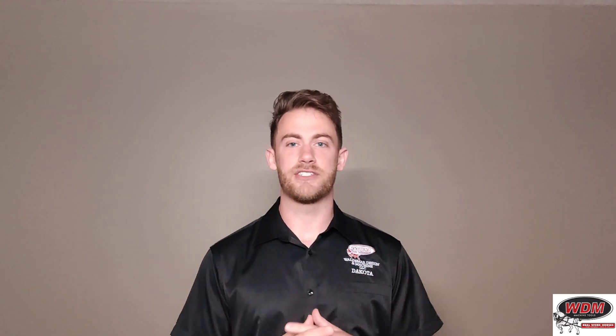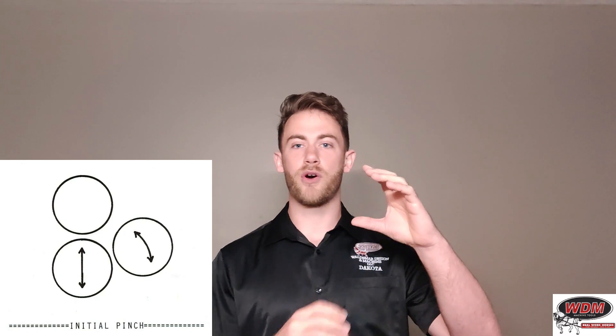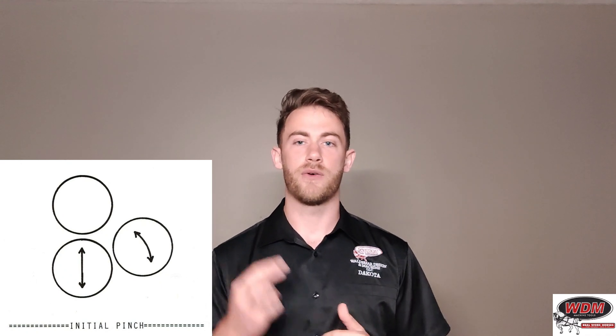Let's get started with the features. What makes it a 310 series? Well, the most obvious is the roll configuration. It is a 3-roll machine in an initial pinch configuration, with the top roll and the pinch roll being directly above and below each other, and then just having one bending roll — so, 3-roll, initial pinch configuration.